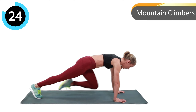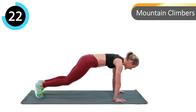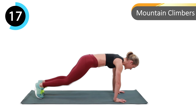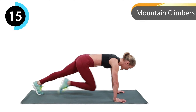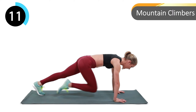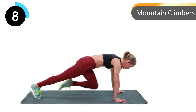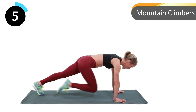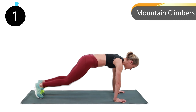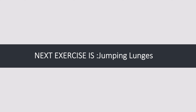Let's begin — one, two, go! Next exercise: jumping lunges. Let's begin — one, two, three, go!